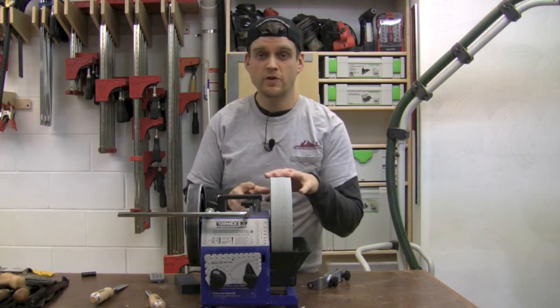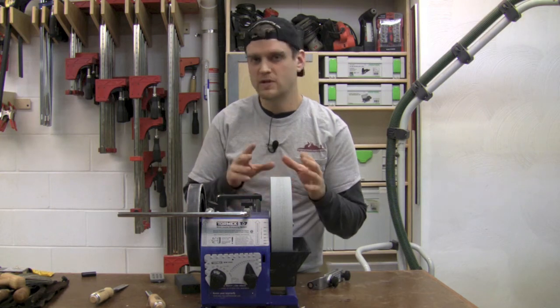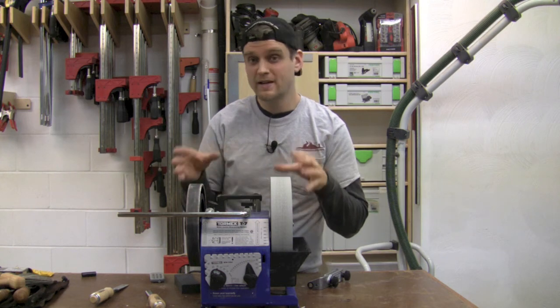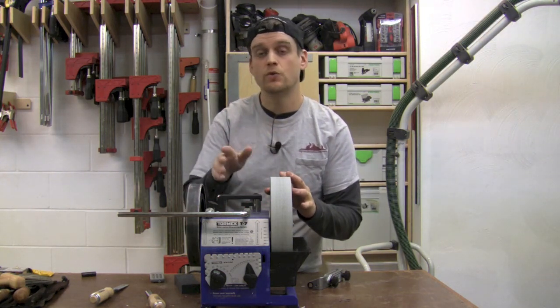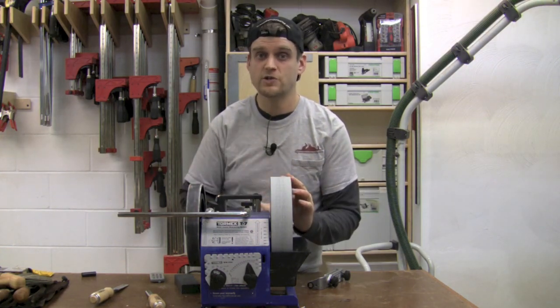This system could be right for you if you have a variety of things that need sharpening. You can take them all the way from resetting bevels through to highly polished, all in one compact system. All the jigs keep everything at the correct angle, so it really makes it a no-brainer. If that's the type of thing you like, this could be the right system for your shop.